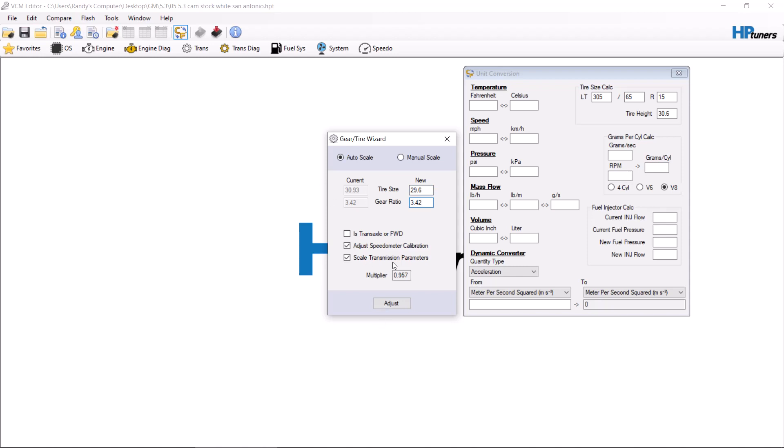From there, we have two options: adjust speedometer calibration, or scale transmission parameters. If this vehicle is already tuned, this works great because it will scale all your transmission settings correctly. However, if you're in the middle of a tune and already used the BC Trans tool to tune your transmission based on this tire size, you don't want to do this because it's going to change everything. So just click to adjust the speedometer calibration only.